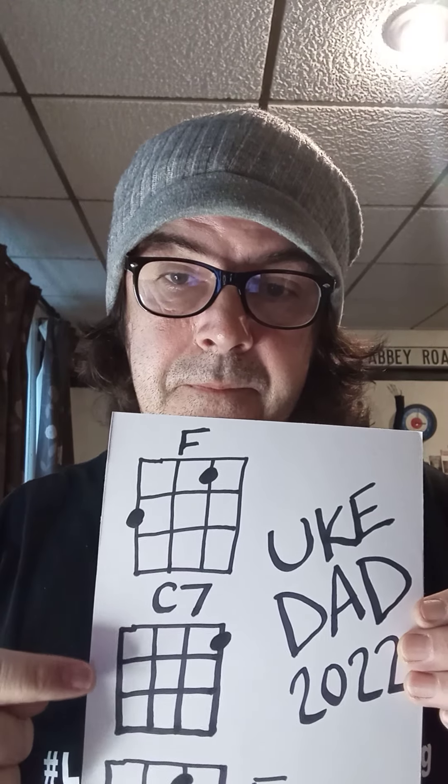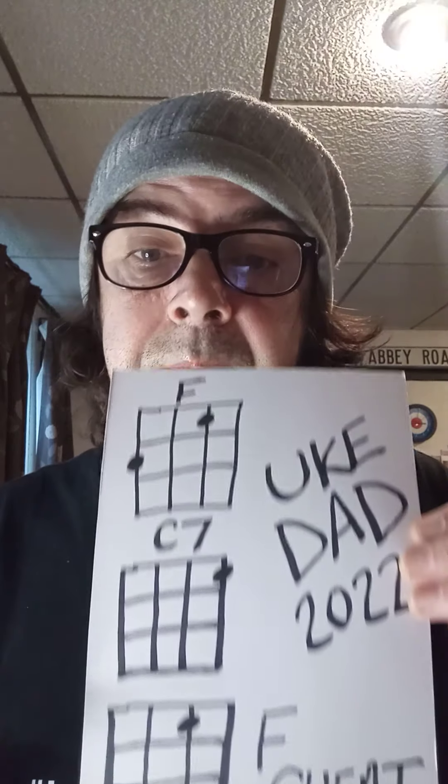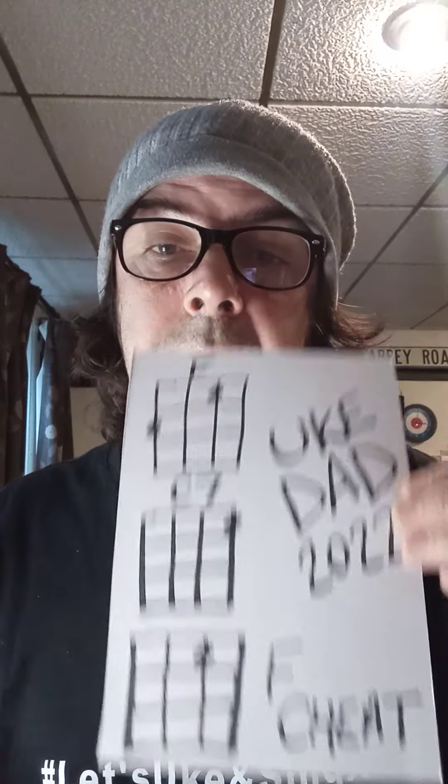Hi there, I'm your dad and today I want to show you a song using only two chords. Those two chords are F and C7. But if you can't play the F chord, you can get away with using a simpler chord instead. Let me quickly show you them on the ukulele.